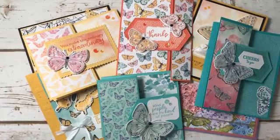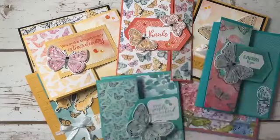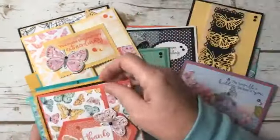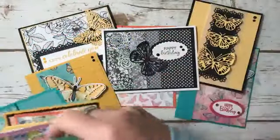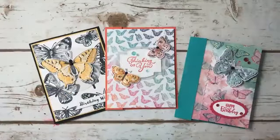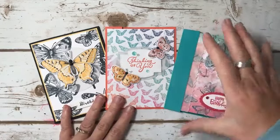Just a reminder: if you purchase the bundle and this pack of paper from me, I will send you a six-card class in the mail with all the pieces you need to put the cards together. It will be three designs, and you'll use your own stamp sets and paper, but it will have all the instructions. My PDFs always come with a video tutorial as well as a full-color PDF. We're going to have so many cards by the end of the week!